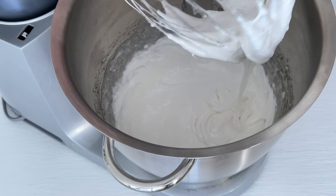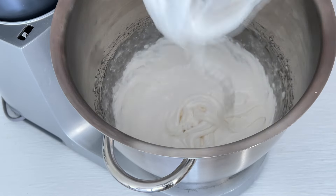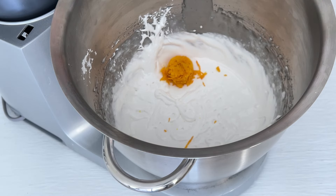On this step you have to be really quick. Stop the mixer and remove the whisk attachment. Add nuts and berries to the bowl, add orange zest, and use a spatula attachment to quickly fold them through.